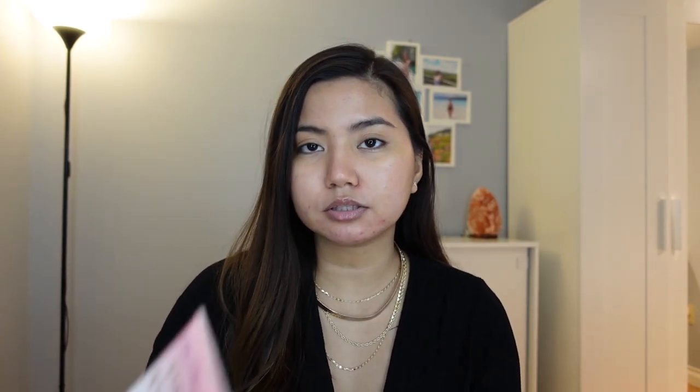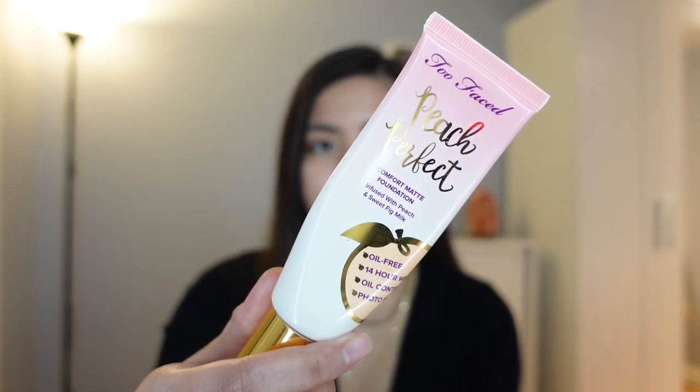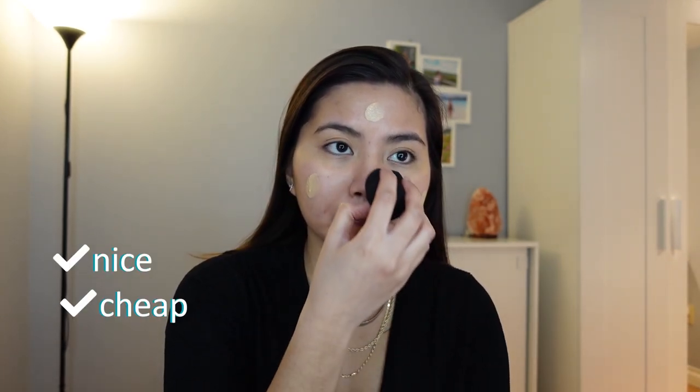So now my face is already moisturized. I'm now going to put the foundation. I'm using the Too Faced Pitch Perfect Comfort Matte Foundation in the shade Light. So I'm just adding probably like just two pumps on my sponge. I'm using the Sephora Airbrush Sponge if I'm not mistaken. It's actually my first time trying this sponge since I've been using the Real Techniques one — those ones are really nice and they're also cheap. So I'm just putting that all over my face.